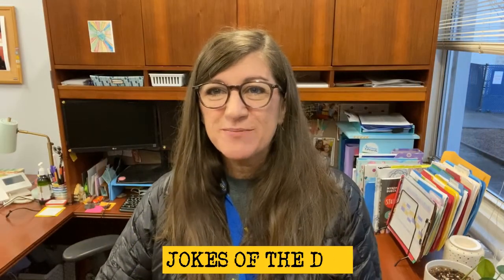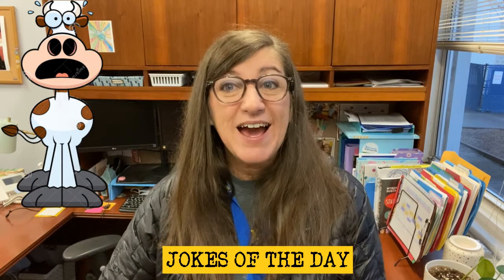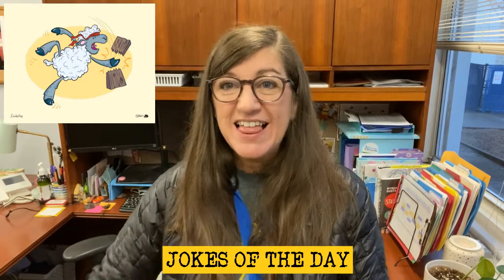We have some jokes that have been submitted today. Zoe S says, what do you call a cow that is afraid of everything? A coward. What do you get when sheep do karate? Lamb chop.